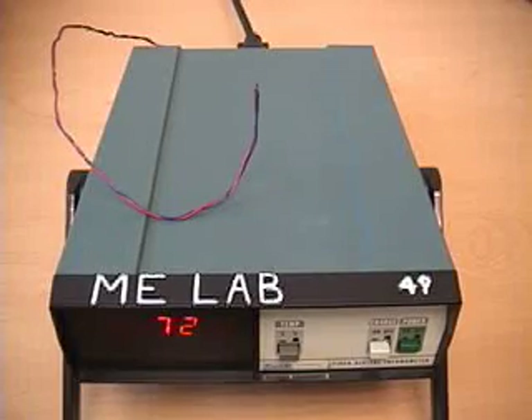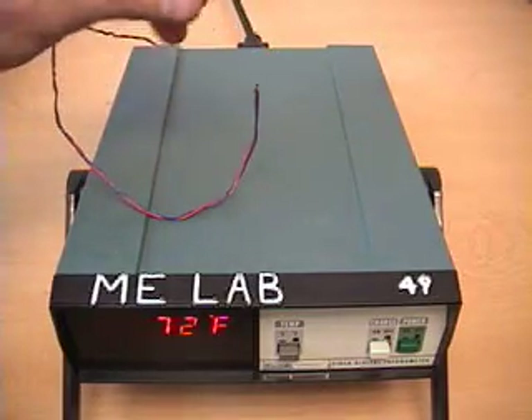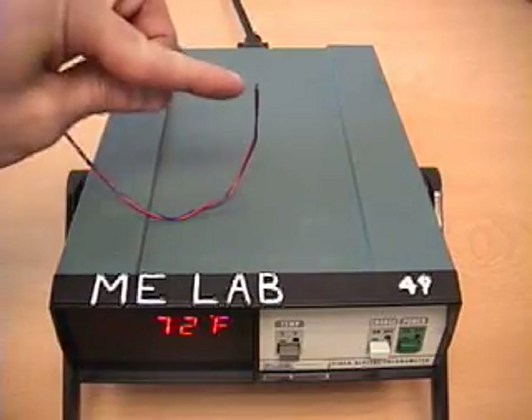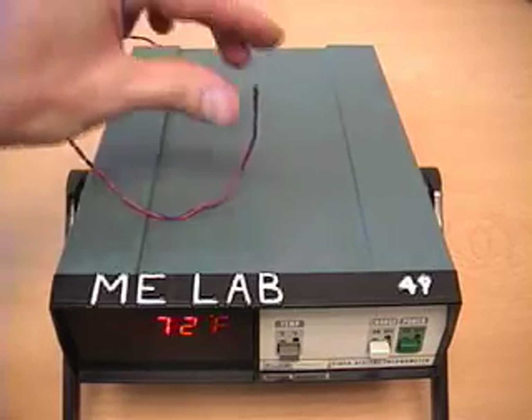As with many temperature measuring devices, you have to be aware of the delay between actual temperature changes and what is recorded by the device. If I press my fingers to the measuring probe, my fingers are a lot warmer than room temperature, so the temperature will rise — but you'll see that it will rise slowly due to the time constant of the system. It takes time for the thermal capacitance of the measuring probe to balance out with the applied temperature.